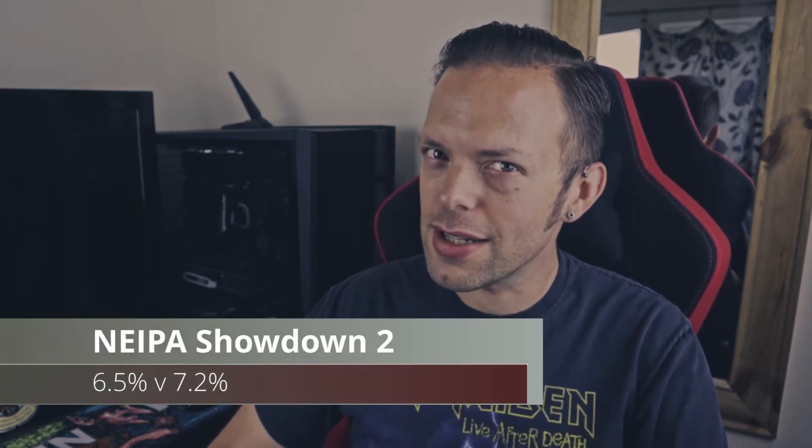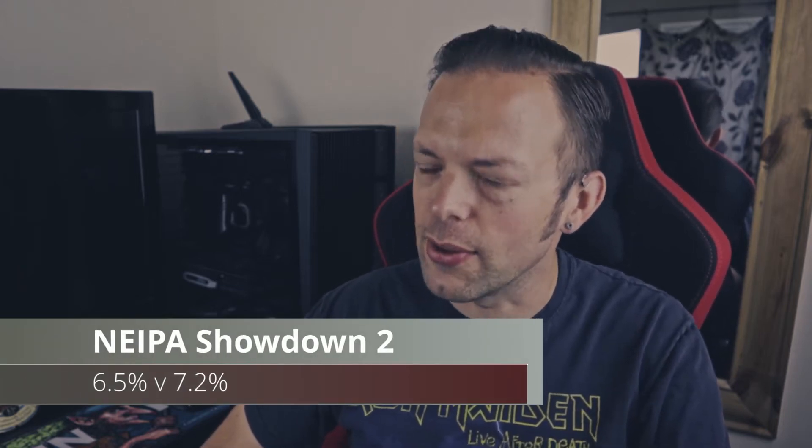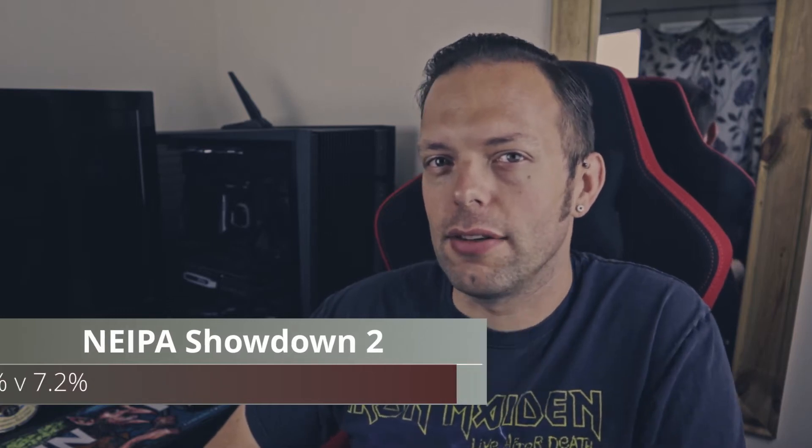Good evening all and welcome to another video on All How That Ale. Tonight we are doing another one of these comparison videos — it's another supermarket showdown. And you've already clicked on the video so you know exactly which one it is. We are doing another session of New England IPAs, and the beers in question are this one from Magic Rock and Salt.